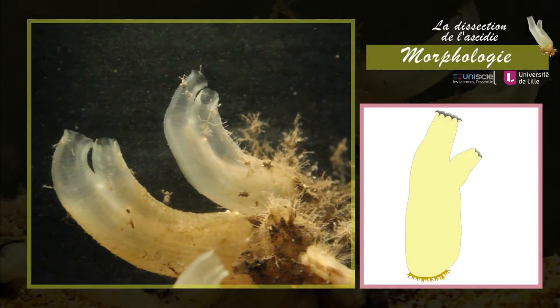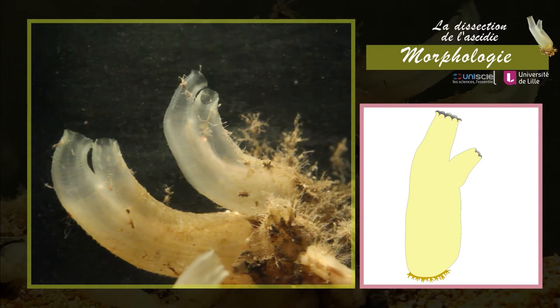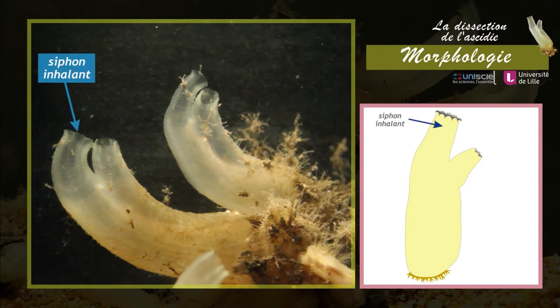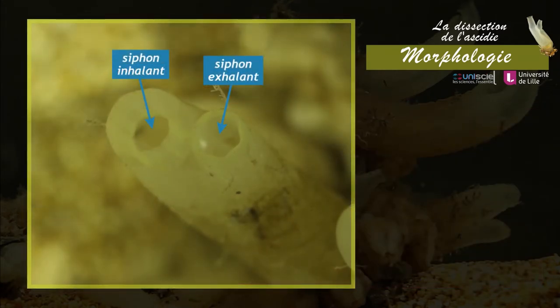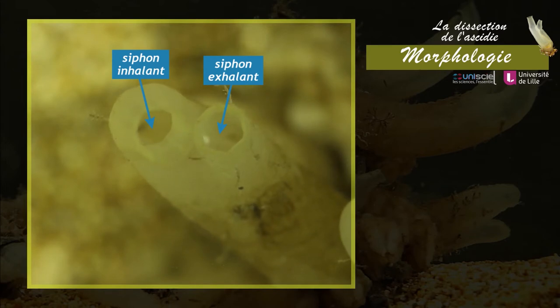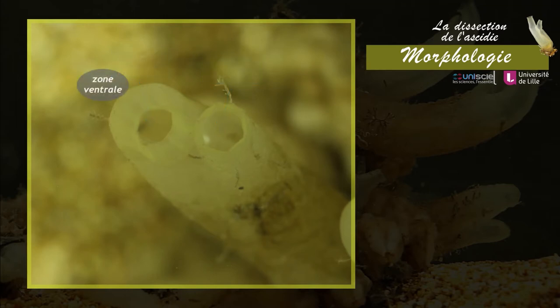Les ascidies solitaires adultes ont une forme cylindrique et présentent deux ouvertures : un siphon inhalant ou oral et un siphon exhalant ou atrial. La présence de ces deux siphons permet de déterminer un plan de symétrie bilatérale et d'orienter l'animal. On distingue donc une zone ventrale, une zone dorsale, un côté gauche et un côté droit.